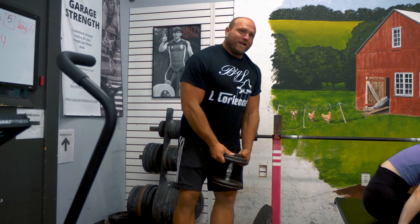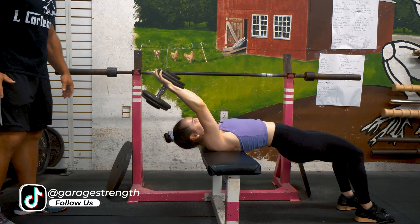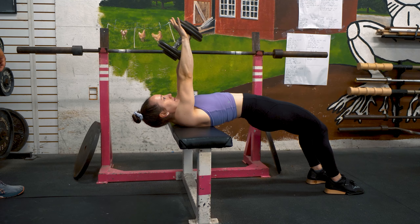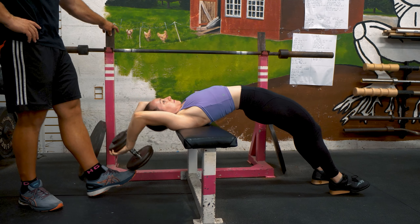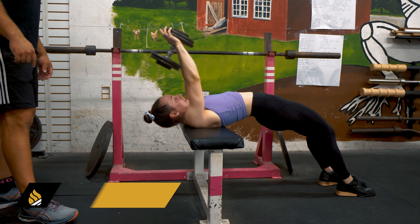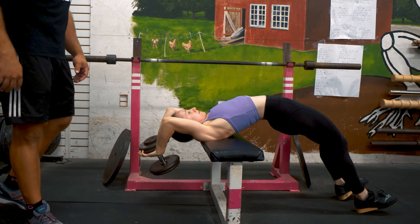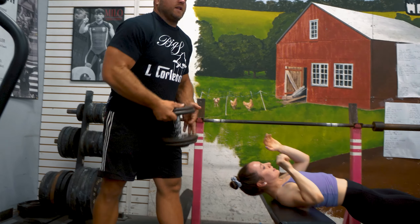Haley's going to utilize a 40-pound dumbbell as our model for the day. You have that open palm, elbows flex, get nice and deep, and then come back up - try to lock out back over your face. If someone could get a little bit deeper, try to hit my toe - that's going to lengthen the entire range of motion of the exercise. We want to really focus on when you bring that dumbbell back over your face, squeezing the abs as well, and that's going to help improve that lockout position.